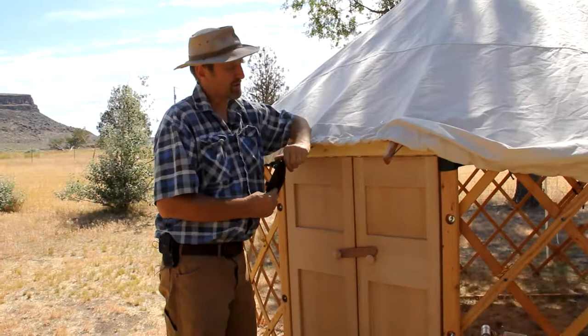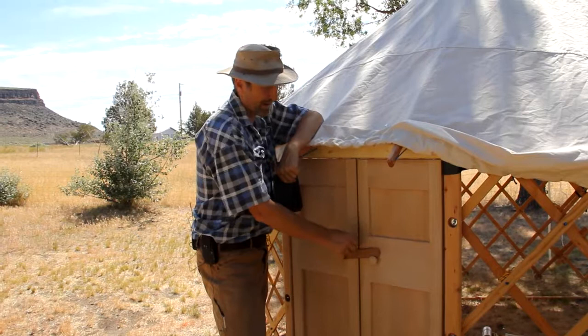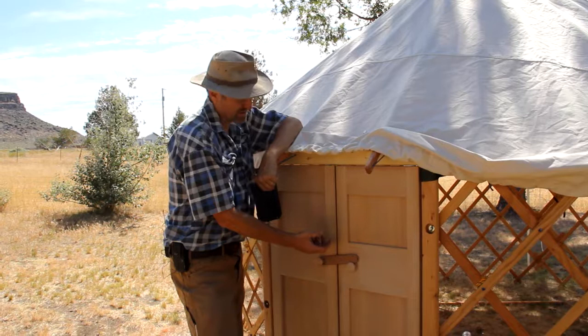People often ask me about security in the yurt, and we do a range of locks and ways of securing the doors. From a simple chrome hasp which you can put a padlock through, we can do slide bolts, a slide bolt with a combination, a slide bolt with a lock, and we can do traditional black hardware, which is kind of nice and fitting for the yurt. So there are all kinds of ways to secure the yurt.